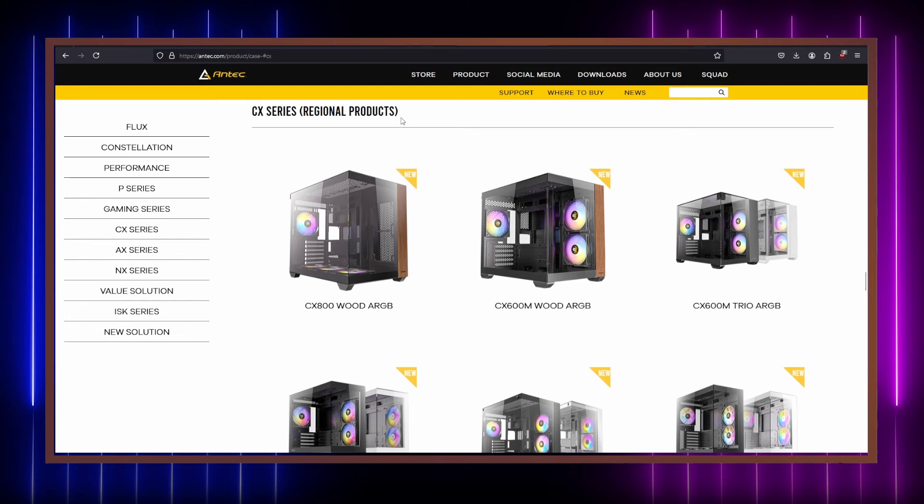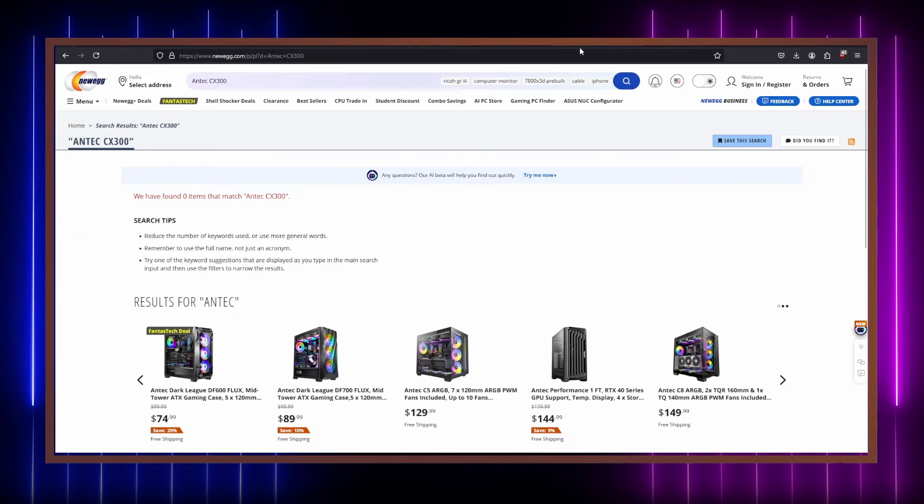Hello there ladies and gentlemen and welcome back. What I have here with me is Antec's CX300 RGB Elite mid-tower case and I noticed there's not a single video of this on YouTube. So I'm going to unbox this bad boy and we're going to look at how this feels and performs.